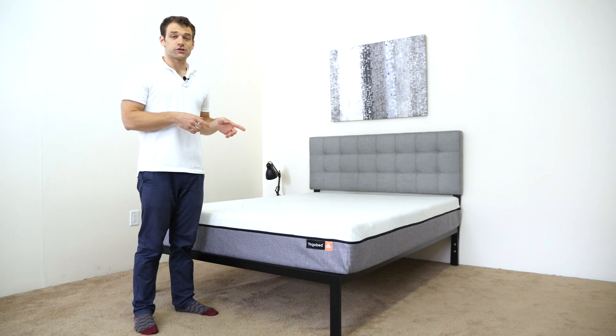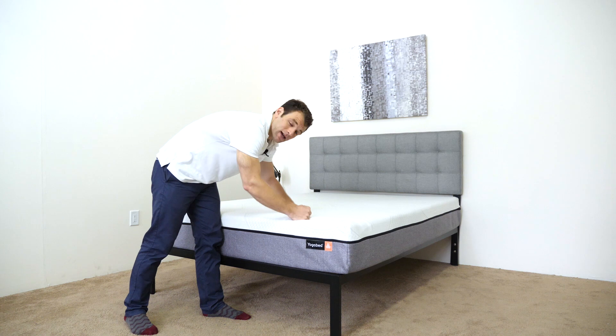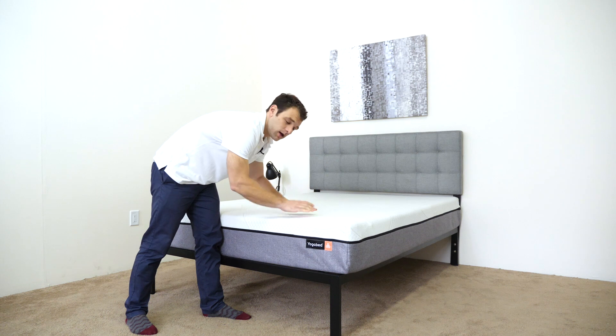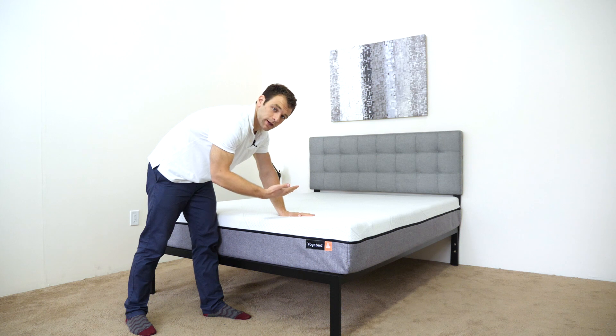First, let's take a look at the construction of the mattress, starting with the cover. It's a cotton-polyester blend. It's very thin, so it's pretty breathable. As you can see, it stretches right back. Another special thing about the cover is that it fully unzips and it's removable for cleaning.